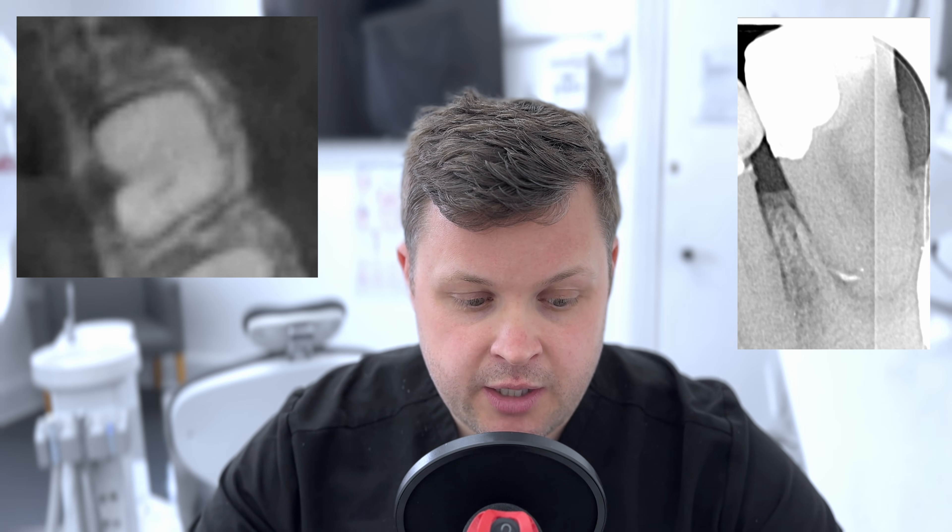Good morning! Brilliant case today — a c-shaped molar. If you're unaware of what a c-shaped molar looks like, essentially if you were to cut this tooth axially in the occlusal plane, you'd see that the root morphology is a c-shape. You can imagine that if you had a root morphology with no distinct canals but one long ribbon-shaped c anatomy, cleaning, shaping, and obturating that tooth is incredibly difficult.